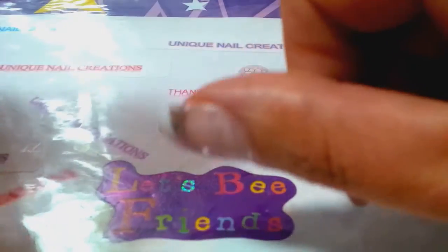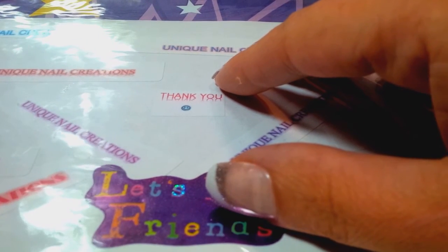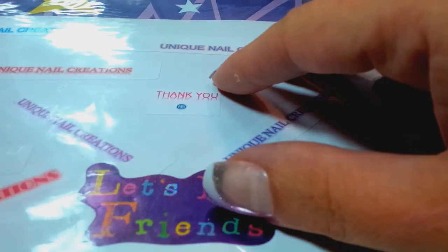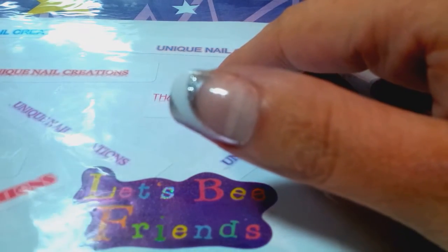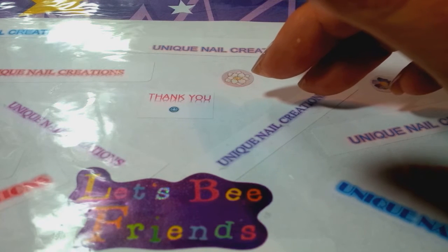Hi everybody, Cheryl here. I have some stuff to share with you that I just added to my store. I'm slowly starting to stock my store with things like this, because I know you guys enjoy making your mixes and you need this sort of thing for your mixes.